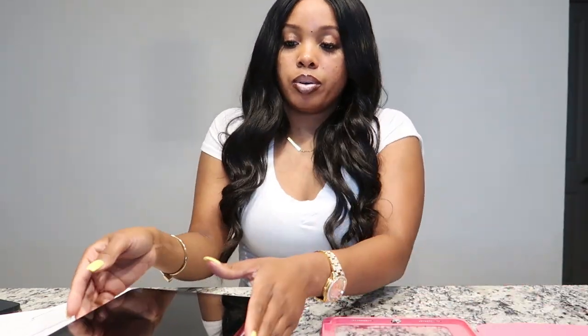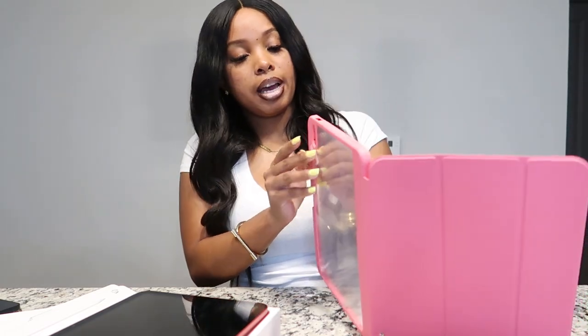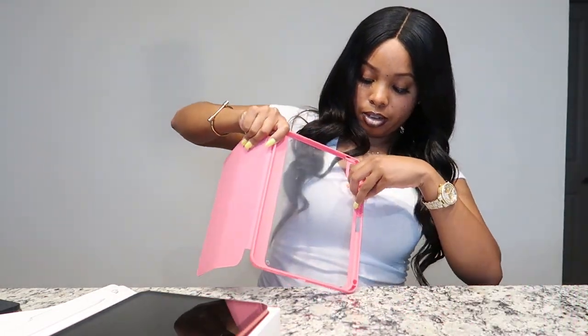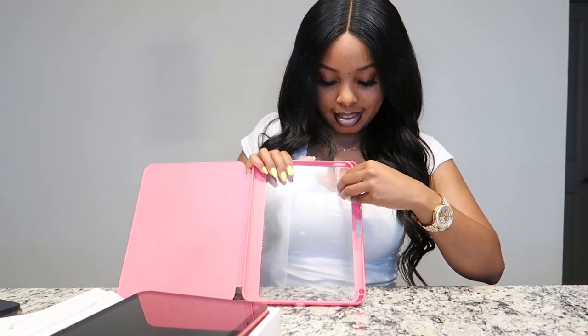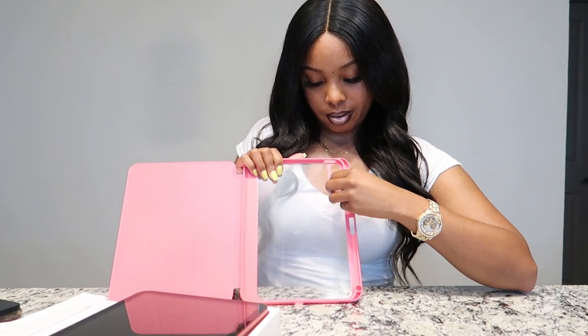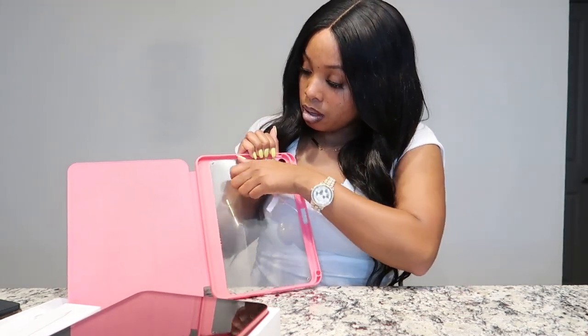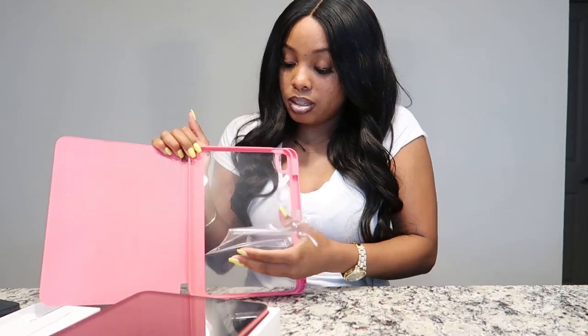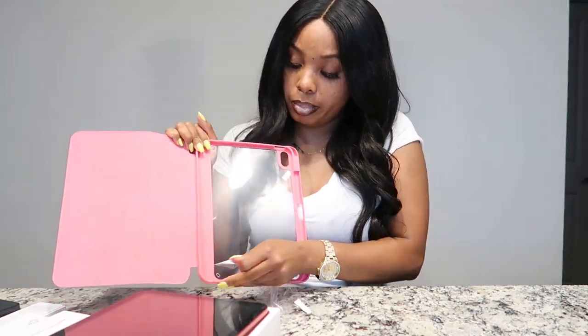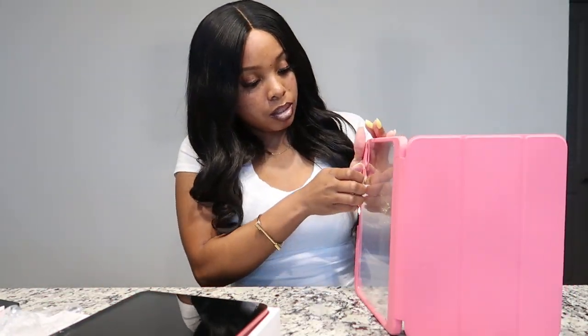I need to order a screen protector too. This is what the case looks like — I'm going to go ahead and rip the plastic film off. I cannot say anything about ripping plastic off without thinking of Lizzo. You know what's funny — that song 'Put It on the Floor' or whatever it's called, I've never actually heard it. I just know it from people posting it on Instagram. I like Lizzo though, I just never listened to that song. All right, I took the first film off.